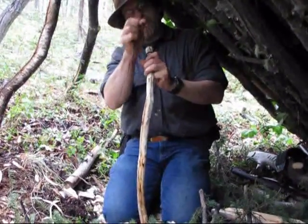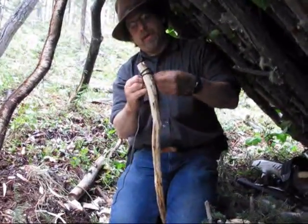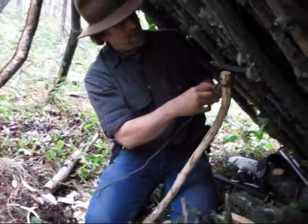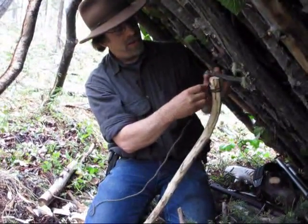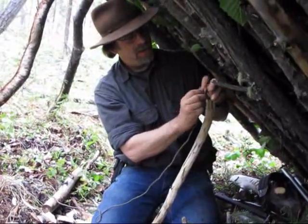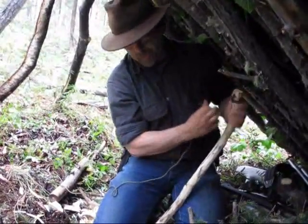Put a clove hitch on there, and then I run it up through the slot, and then put a couple half hitches on it here. That should hold it pretty good there.